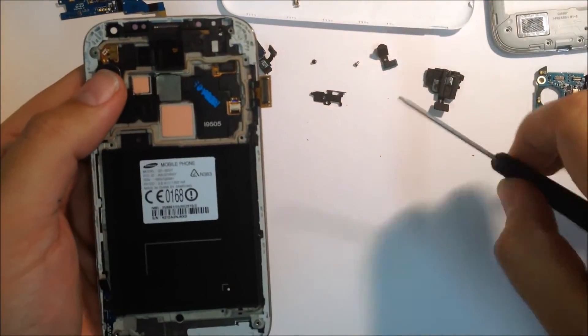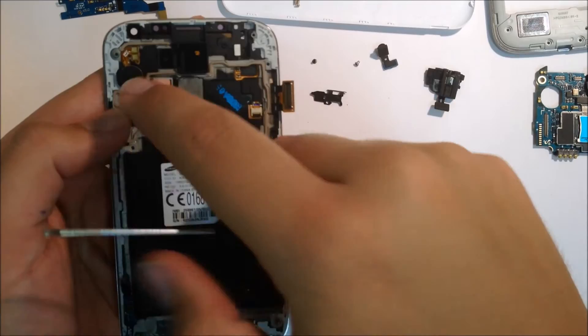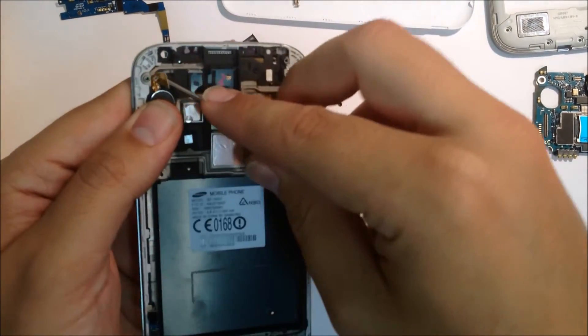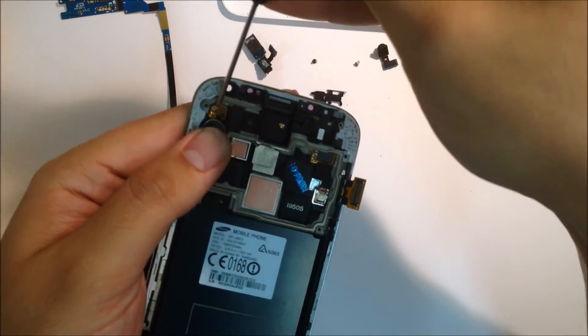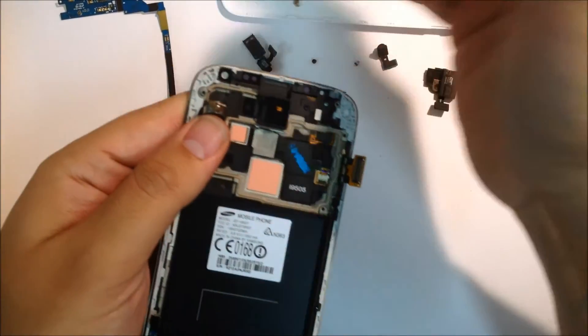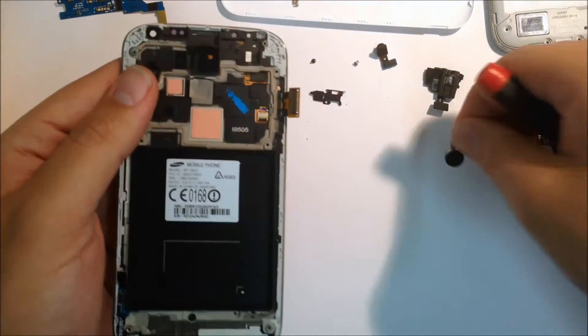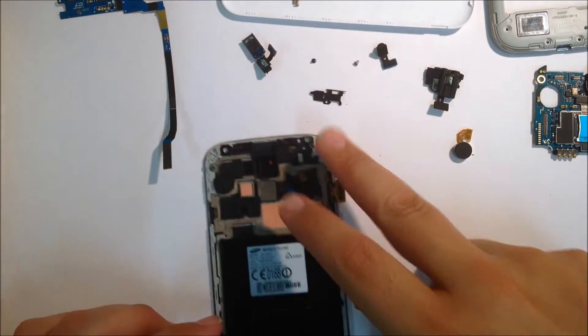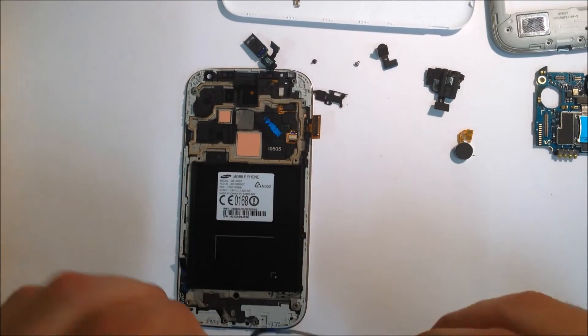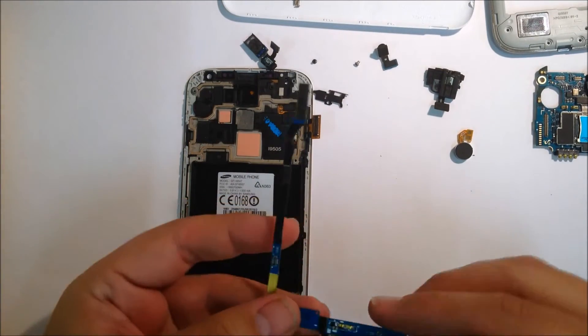Next step is your vibration motor. You'll need to get a flat head screwdriver — very small — go underneath and make sure you follow around not to rip the flex. There you go, that's all your components out of the screen. Next step, I'll show you how to put it back together.